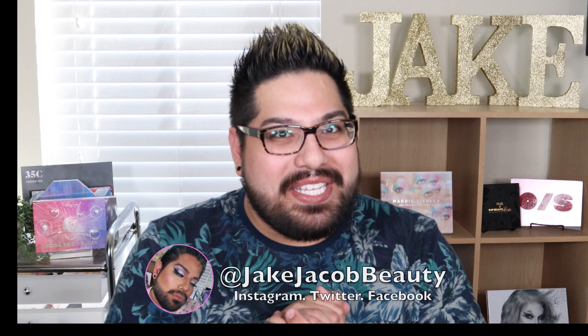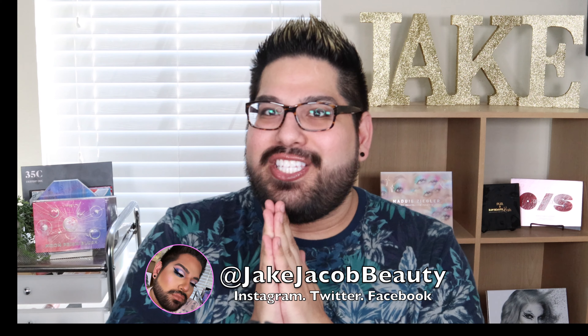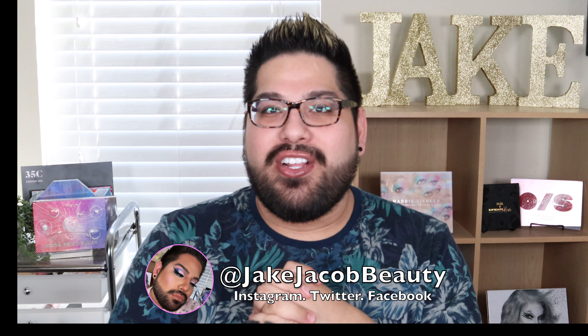Hello guys and welcome back to my channel, or welcome if you are new here. Today's video we are going to be reviewing the Laura Lee Los Angeles makeup brush collection that she launched just a little bit ago. I did get the palette as well — the Nudie Patootie. So we will be diving into this today. If you want to see how these brushes perform, keep on watching. If not, there's the door. Bye! That being said, let's get into today's video.